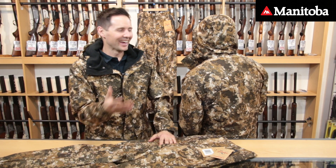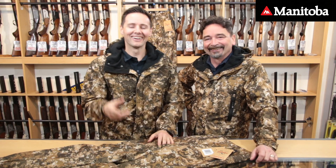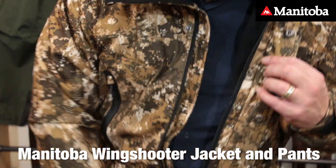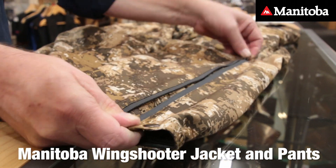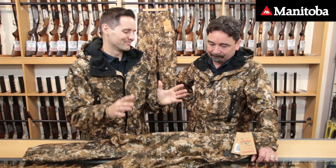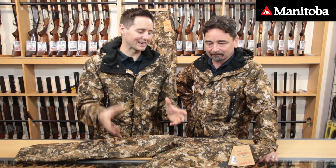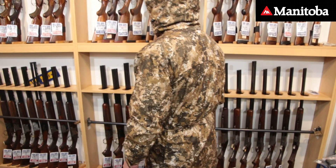Welcome back to Gun City. I'm Ferg, and where on earth is Tony? That was the worst gag we've ever started a video with. But here's Tony and we're looking at Manitoba's wing shooter jacket and pants. Manitoba is actually our in-house brand for Gun City, and we've got people to design garments for us that fit the use we need them for in New Zealand. The wing shooter is obviously designed around duck shooting.